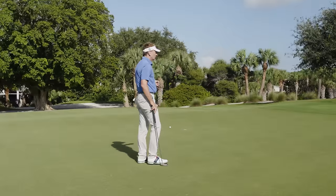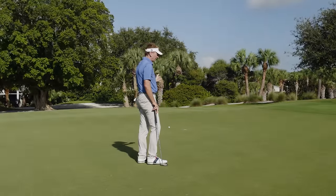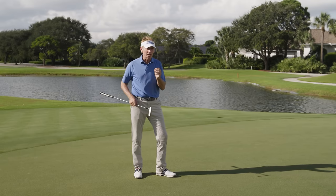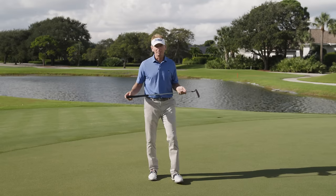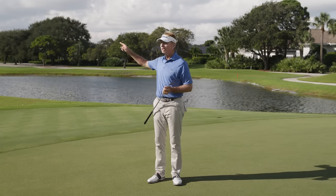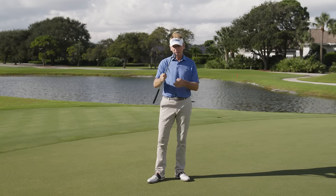And now I've hit it a little bit low — I didn't play enough break right there. Nice speed on that putt though. To become a great putter, you've got to be able to pat yourself on the back even when you miss. I did a lot of good things there. If you want to become a better putter and a better green reader, it doesn't start when you get on the green — it starts when you hit the ball onto the green. So get that putter in your hand quickly, and you're going to make more putts.